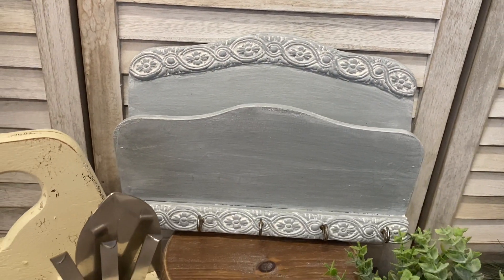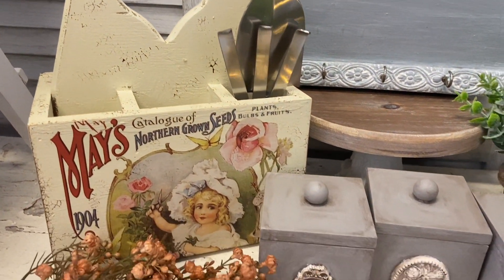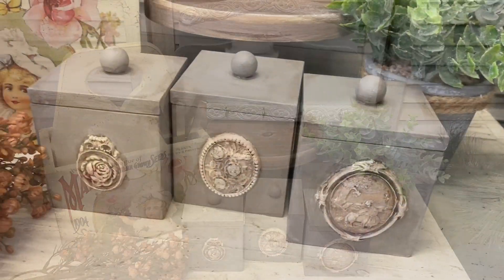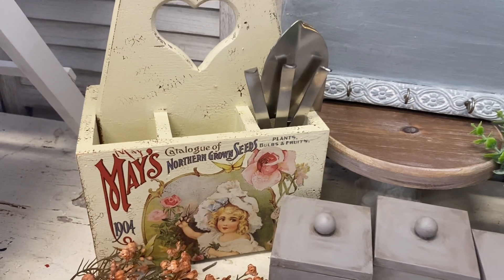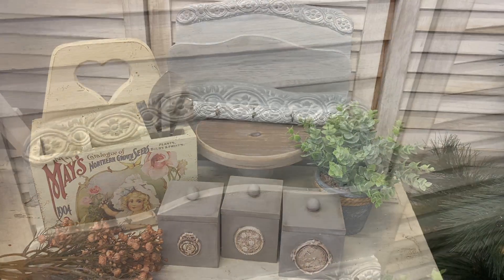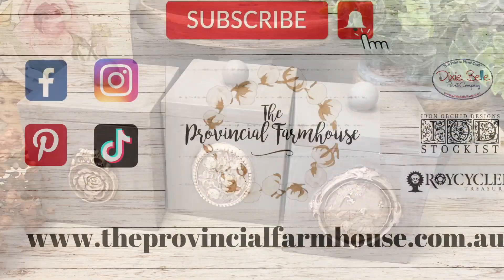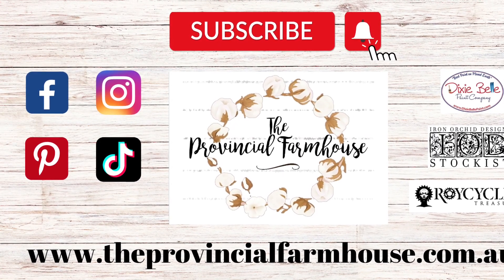I'm really happy with how our French Country Thrift Flips turned out. Please let me know what you think in the comments and hit that like button if you enjoyed it. If you're not already subscribed, I'd love it if you'd hit the subscribe button and the notification bell so you don't miss any of our DIYs. If you liked today's projects, make sure you check out our other Thrift Flip playlists — we've got lots of inspiration. You can find all the products used on our website, theprovincialfarmhouse.com.au. Thanks for watching.